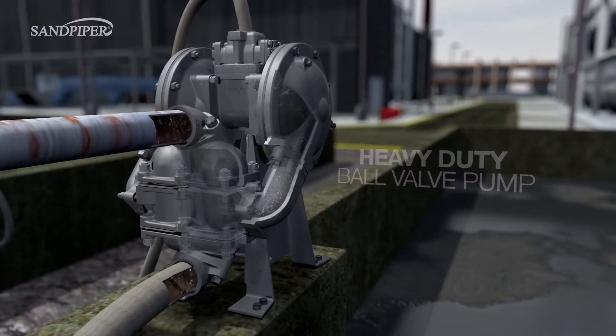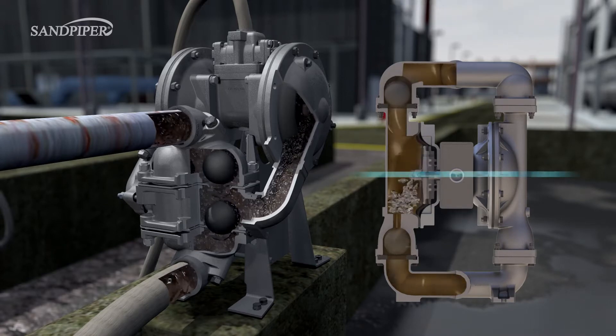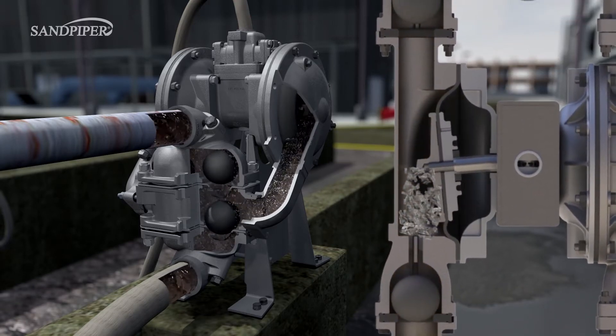The discharge path of the Heavy Duty Ball Valve Pump is positioned below the center of the pump, so solids settle in the elbow and are discharged. The discharge path on a typical ball valve pump is positioned above the center of the pump, so settling solids cannot escape and collect in the outer pump chamber where they can interfere with normal operation.